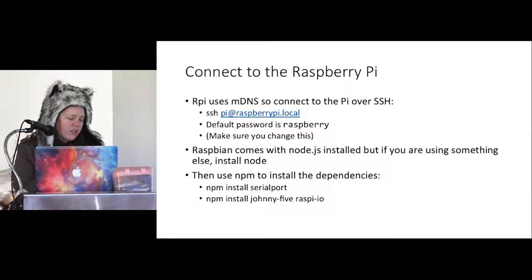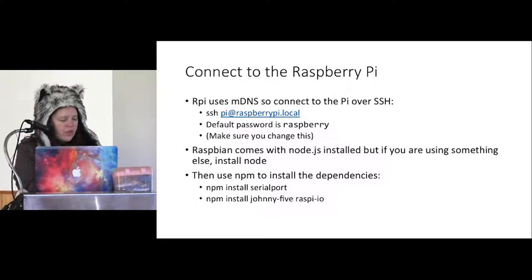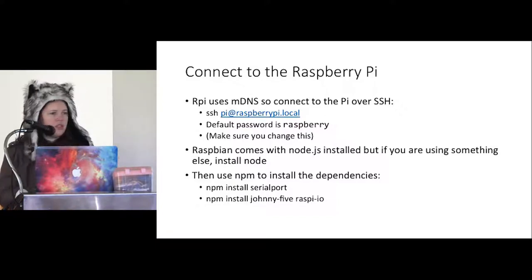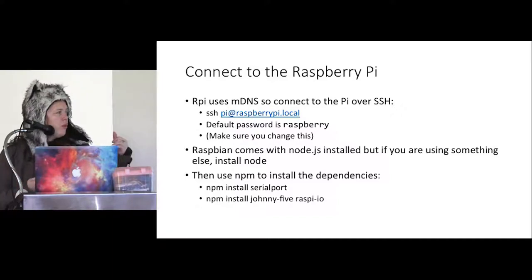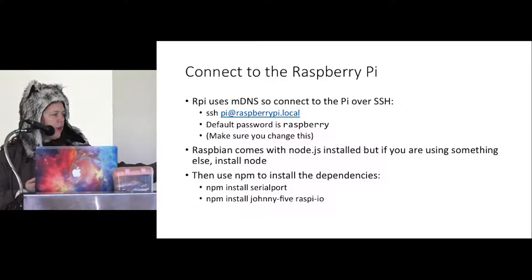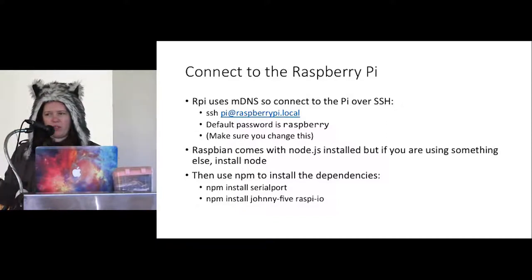If you're using the default Raspbian distribution on Raspberry Pi it comes with Node.js installed as well as a couple of other cool things like Node-RED. If you want the absolute latest version, you can just use your regular Linux apt-get to install Node and NPM. Once you've got that, you've got a little Linux computer so you can use NPM to install Node packages just like you normally would. The ones we're using are Johnny5 and raspi-io. They will also install the serial port NPM package — I've noted that because it actually takes a long time to build, so you probably want to install that in advance.